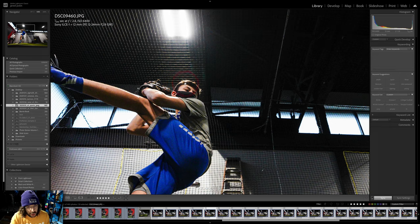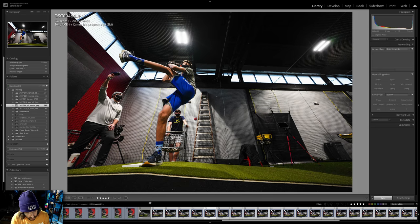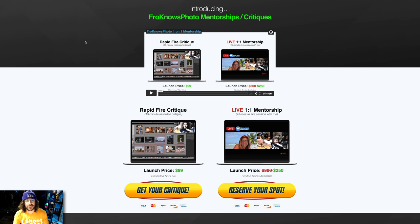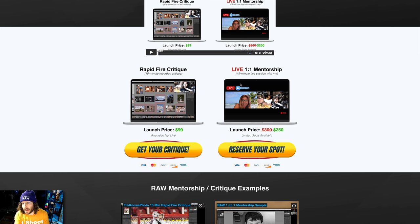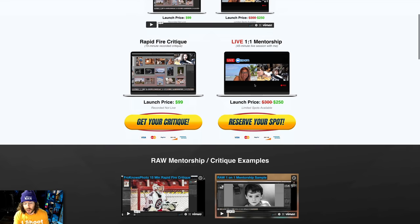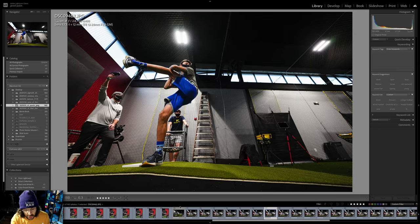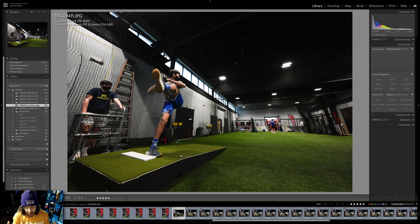This is at 6,400 ISO — looks clean to me from the JPEG, and I had high ISO noise reduction off. I just liked this file — you could see everything with the 12 millimeter lens, shooting at 12mm and the focus was right on him. Are you looking for a professional to critique your work or give you some mentorship because you're tired of friends and family saying all your photos are great? I just launched 45-minute one-on-one mentorship calls with me or 15-minute recorded rapid fire critiques. Head over to froknowsphoto.com/mentorships — you can choose between a recorded 15-minute rapid fire critique or live one-on-one mentorship calls over Zoom, and you can also watch full unedited versions of both on that page.